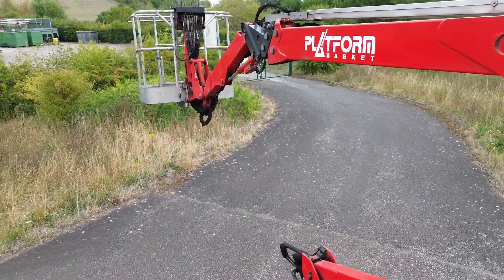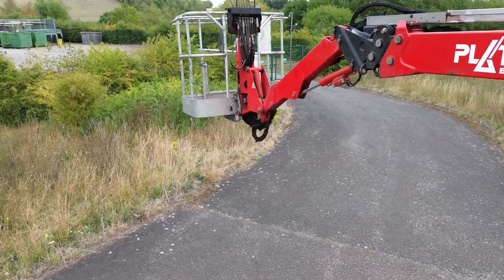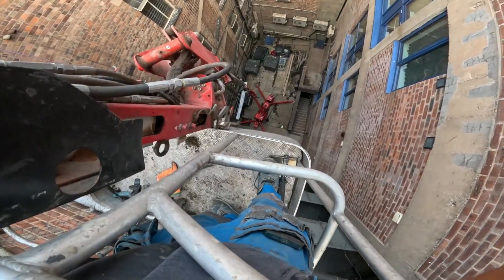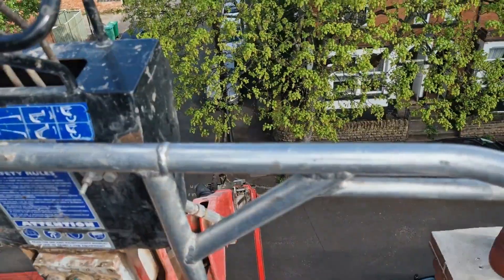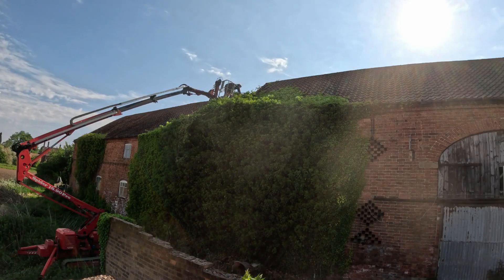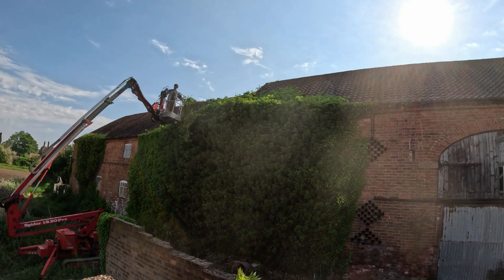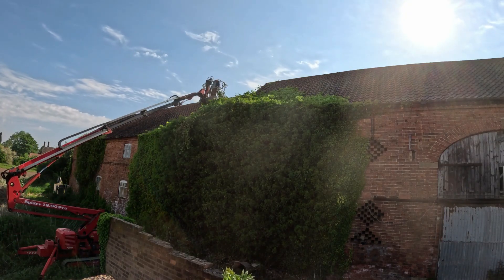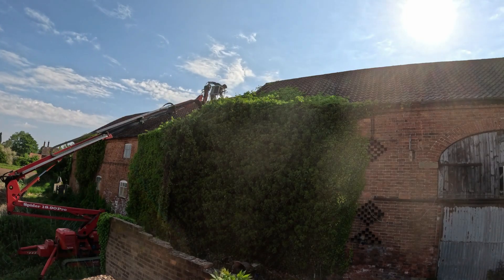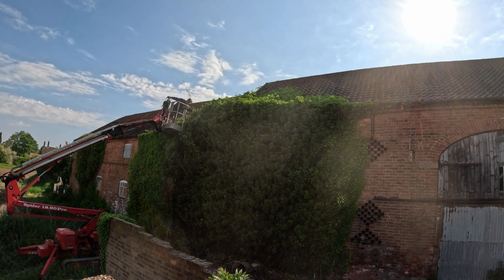The last part of the boom configuration is the extremely handy fly jib. Attached at the very end of the telescopic boom, the fly jib offers additional reach and maneuverability of the basket. When fully extended vertically it provides an extra 1.5 meters of height. It's incredibly useful for working over obstacles — like reaching over a ridge line of a roof and then lowering the basket down to work on a chimney at the back. The fly jib is one of the most useful parts of the machine's design, and for the machine geeks out there, it is a smaller articulating arm that adds another level of versatility.